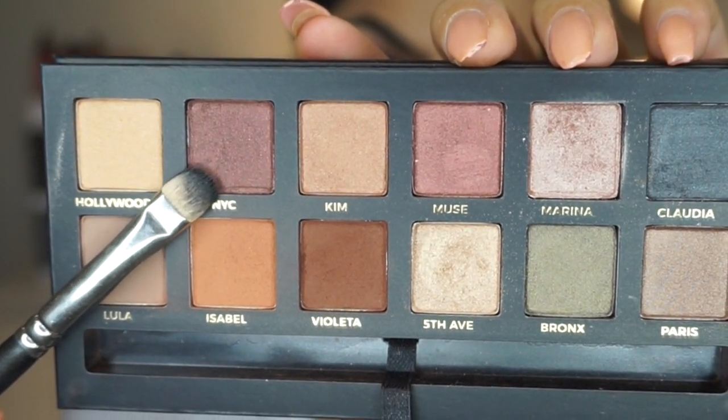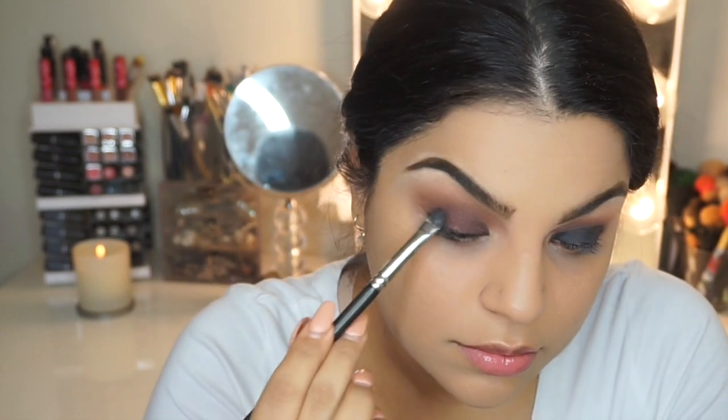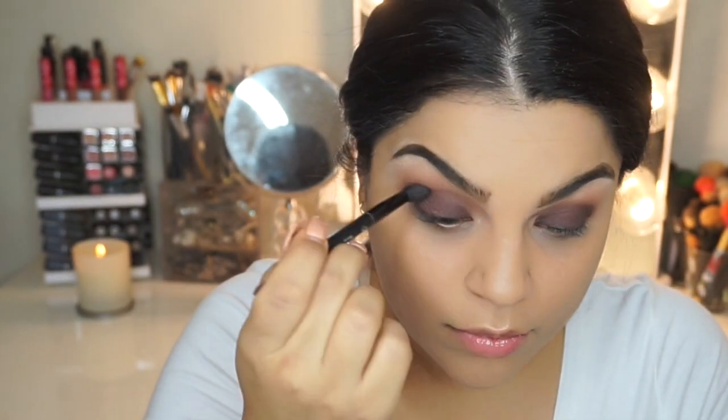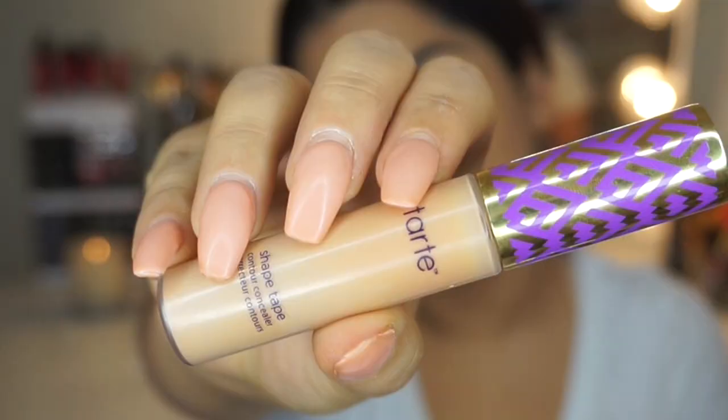Now I'm going to use a color called NYC, which is a very brown bronzy shade from the palette. I'm just popping this all over on top of the brown cream eyeliner and it really, really helps enhance the color — it makes it look so freaking beautiful. Then I'm going to go ahead and just blow it out with my crease brush again.